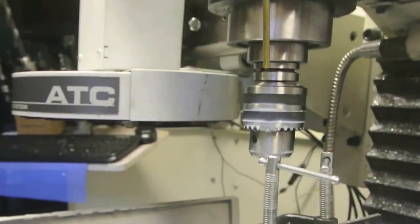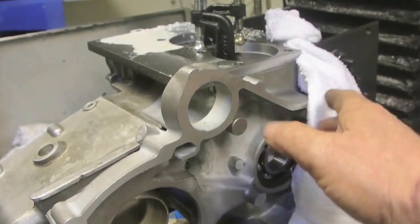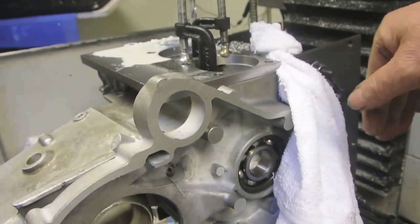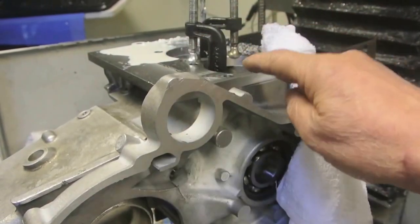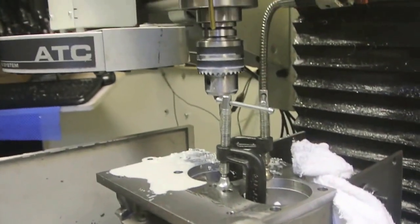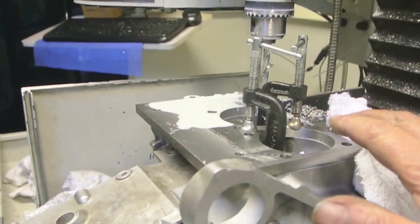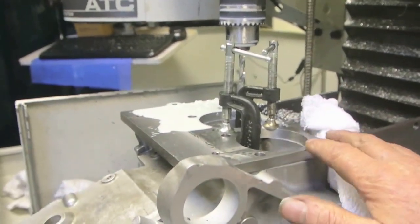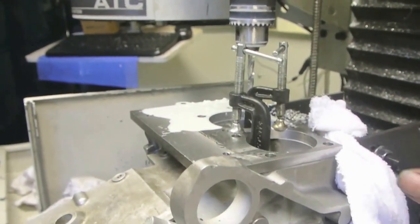The idea is I set this up, set the engine up in here by running parallel off here, then taking my Heimer edge finder and running it along the edge until I got this set square. I then put the Heimer on the top face, made sure it was set running flat and parallel to the machine face. That took me well over an hour just to level it, getting it level in both the X plane and the Y plane.